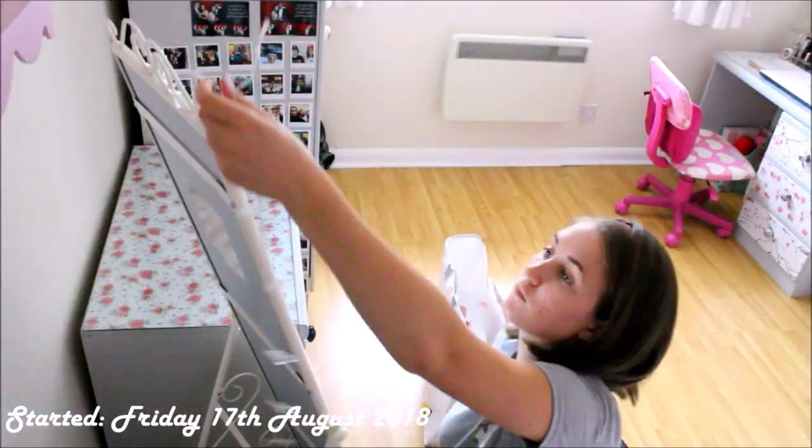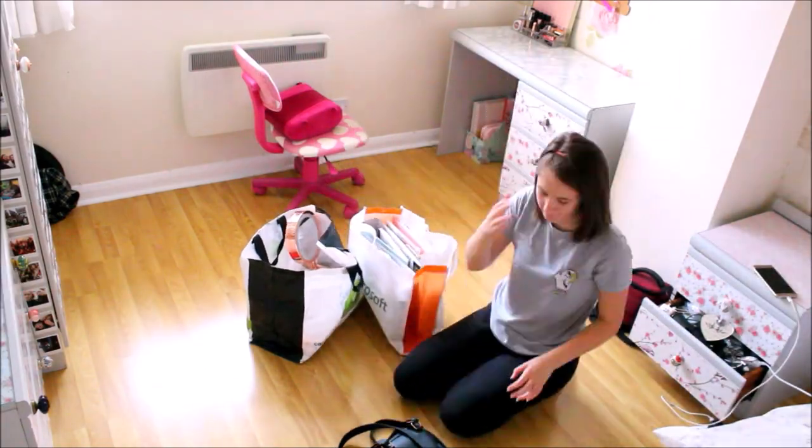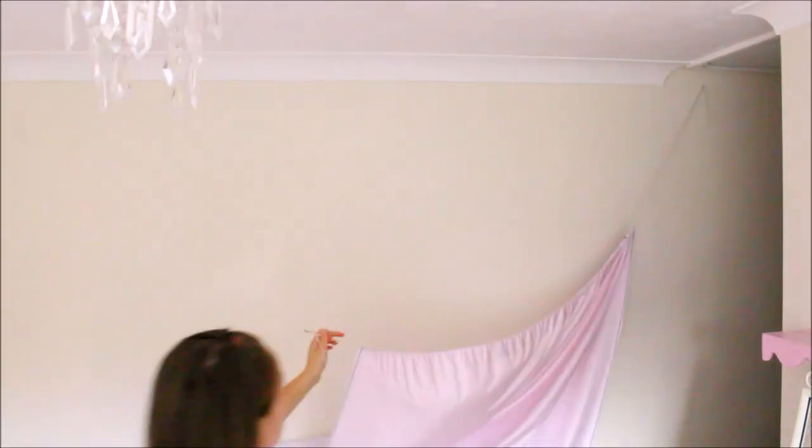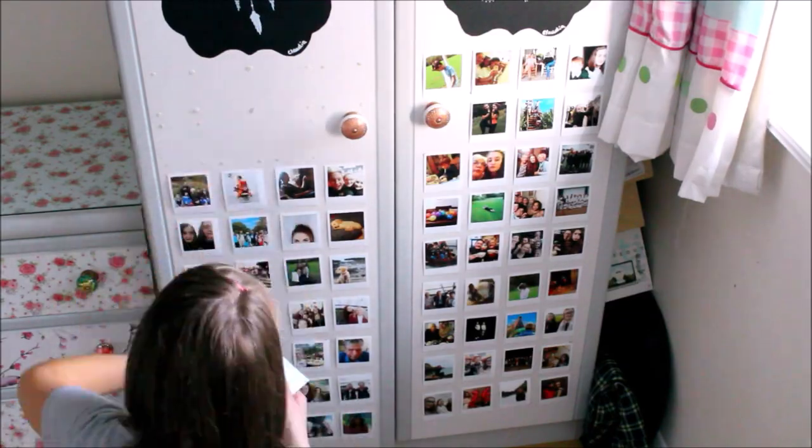So the first clip you're seeing is me emptying all the bits out of my room. I didn't really think that you had to prep the room first, cover all the furniture, the floor, and then we had to get paint, and then I had to be shown how to do it.